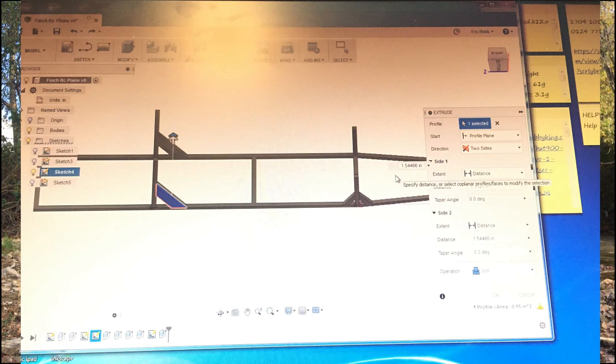First I started with designing. I did all my designing in Fusion 360, which is a CAD program. If you're not familiar with it, it's pretty cool and easy to learn.